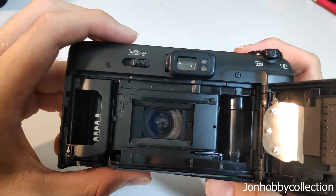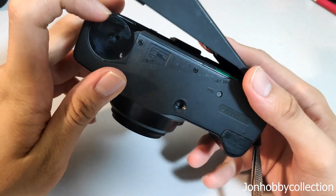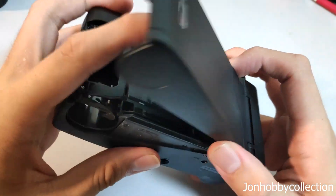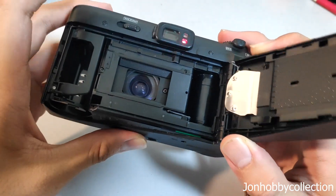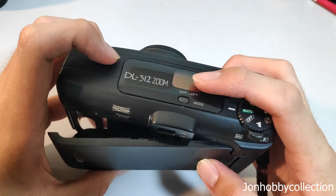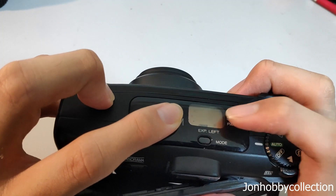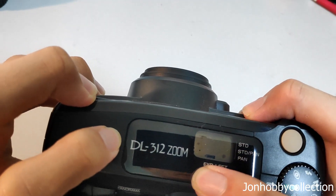To load the film, you pull the leader all the way up to here, then carefully insert it in. The mechanism is able to pull the film back up. You can tell whether it's loaded properly because the motor will continue to run until the frame counter here shows a number. If you don't load it properly or don't stretch it in correctly, the counter will just remain blank. This camera also has modes such as timer and others, but we can't access them without film inside.